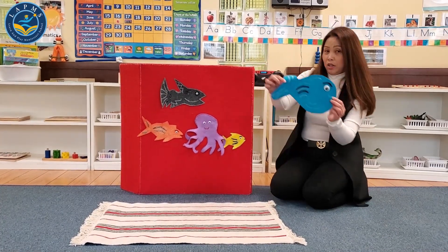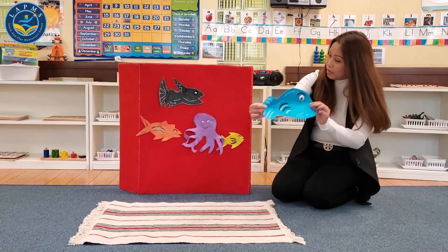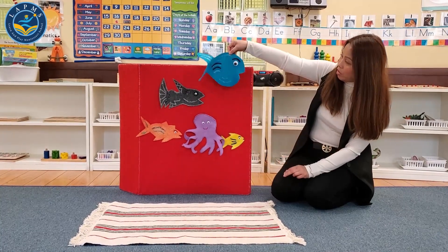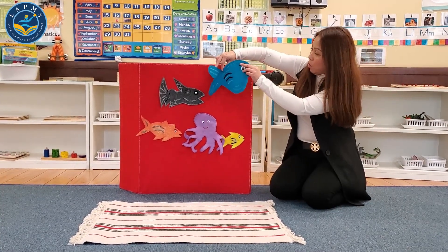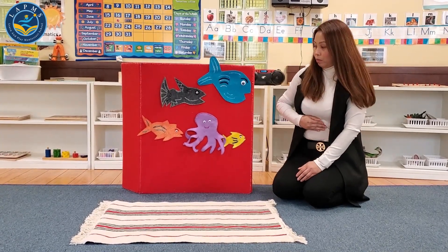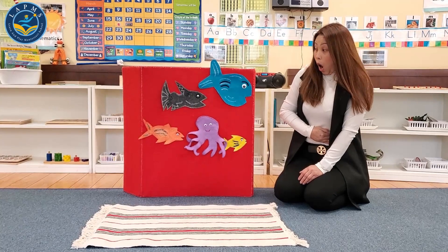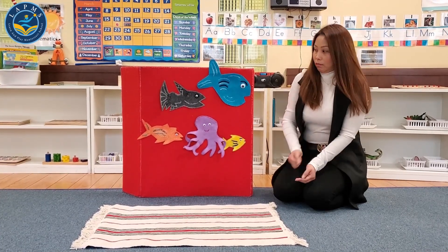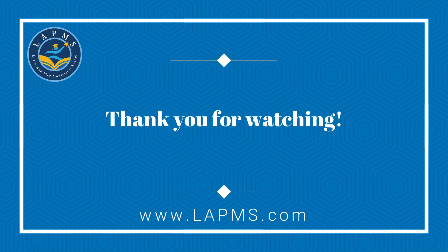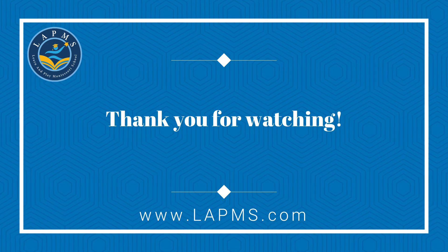Humongous Whale, Humongous Whale, floating in the water. Humongous Whale, Humongous Whale — we can connect with the Humongous Whale, Humongous Whale, Humongous Whale.